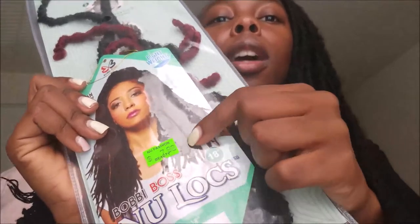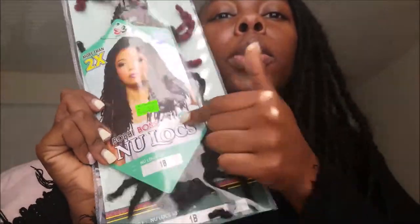I had seen Ariel do it first, and then she had done other people's hair, and I was like oh my gosh, I want that look for spring break. So this is the hair that I use — it's the new Bobby Boss New Locks. This is what the hair looks like out of the pack. It's crochet locks and it has a little loop at the end.